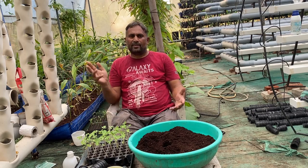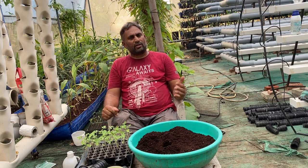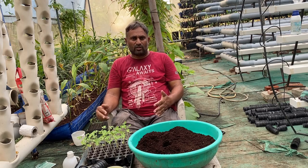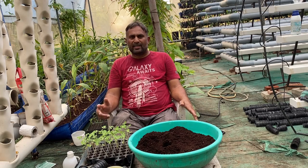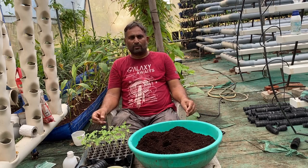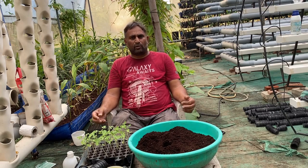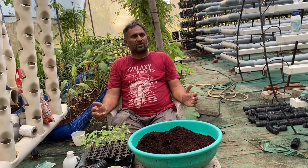If we are trying to grow in a media bucket with clay balls, we also need to start the plants in coco peat first, then shift to the media bucket where the clay balls are. Initially, for one or two days, we need to take care while the plant develops new roots in the media balls, otherwise the plant may die. When growing in the DWC system, we must transfer the plant into net cups and then shift it to the system.